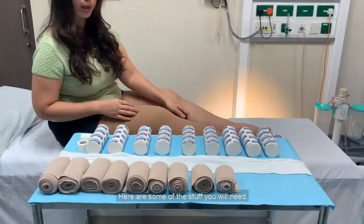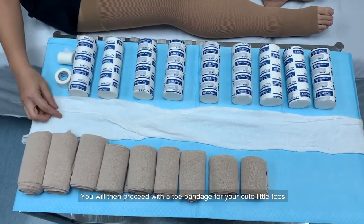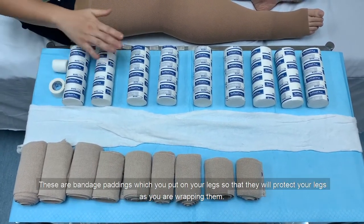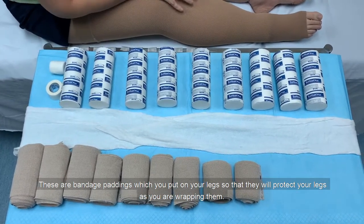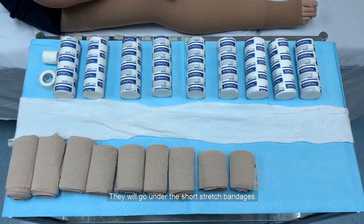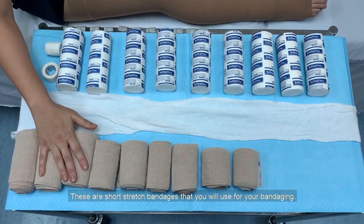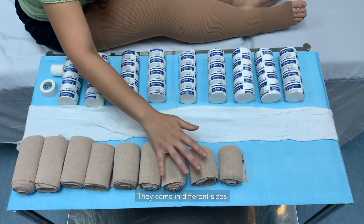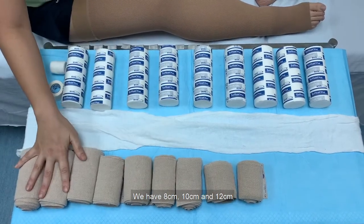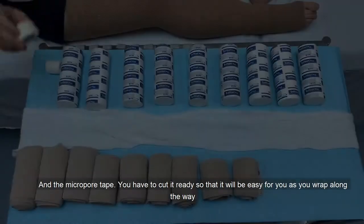Here are some of the things you'll need. You'll need a bandage stocking — this is the first thing to go onto your legs. You'll then need a toe bandage for your toes. These are bandage paddings which you put on your legs to protect them as you are wrapping. They will go under the short stretch bandages. These short stretch bandages come in different sizes: 8cm, 10cm, and 12cm, for the different parts of the leg.